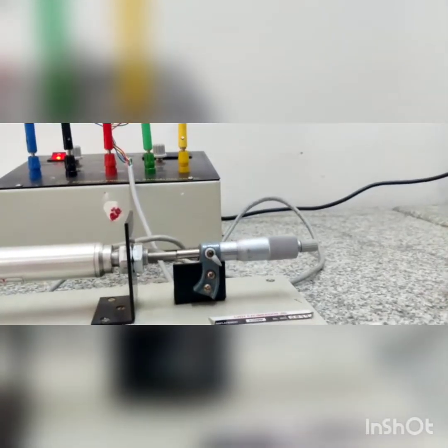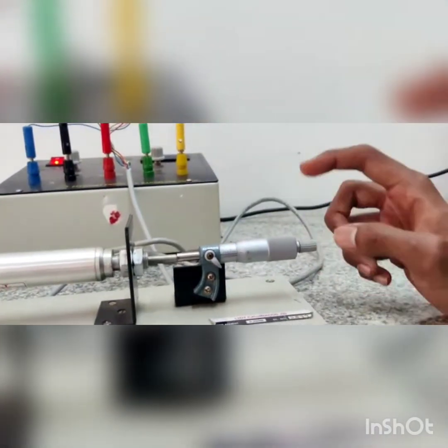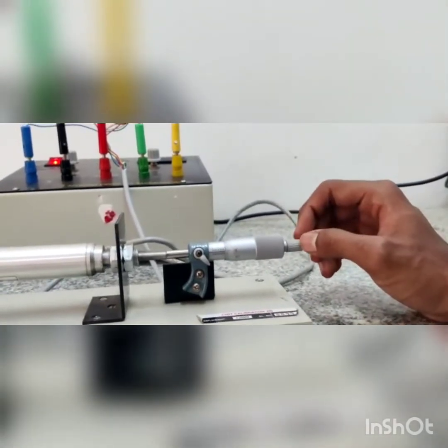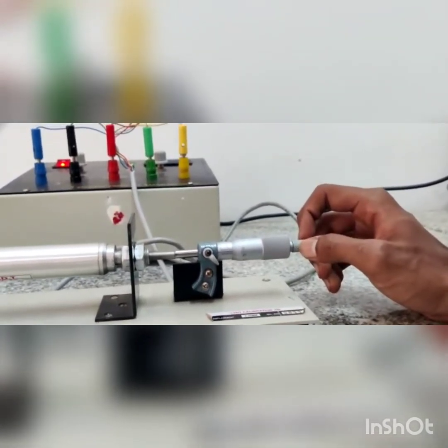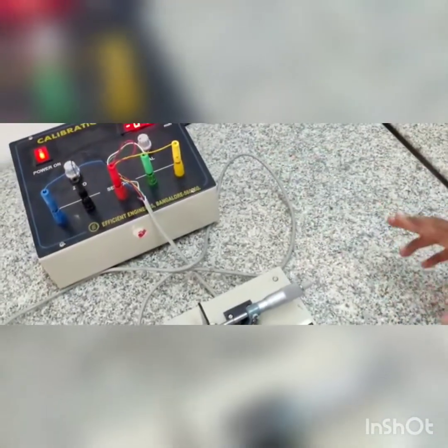Now let's start taking readings. The micrometer is at the null point. One rotation gives 0.5 mm, so two rotations give 1 mm displacement. After rotating two rotations, the displacement shown is 1 mm, which means there is no difference between the mechanical and electrical readings.